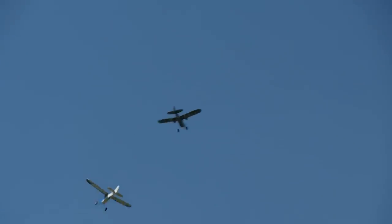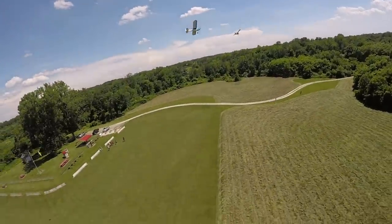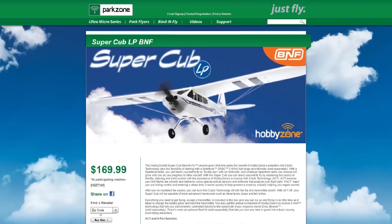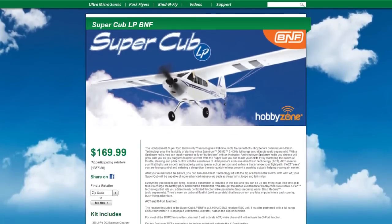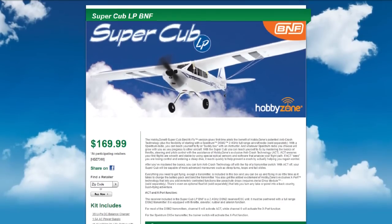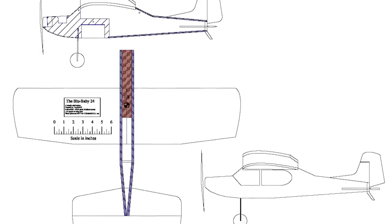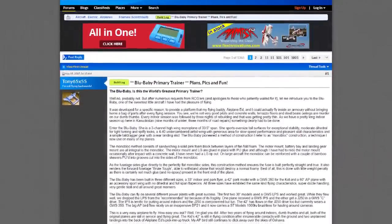A little bit of history about this: this is not really an original idea. There are a couple of really iconic planes that we just love. The ParkZone Super Cub LP, which I think is a staple for thousands of people getting into the hobby — a phenomenal Super Cub. Also there's a plane you know really well, Andrus — the Blue Baby, a design featured on RC Groups, and actually one of his dad's favorite planes.